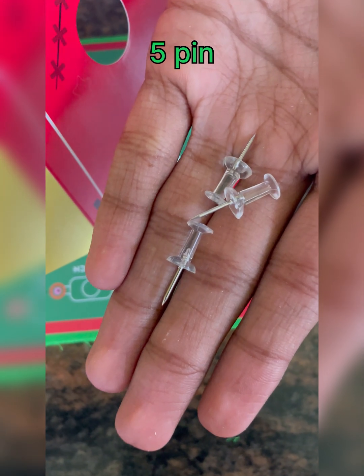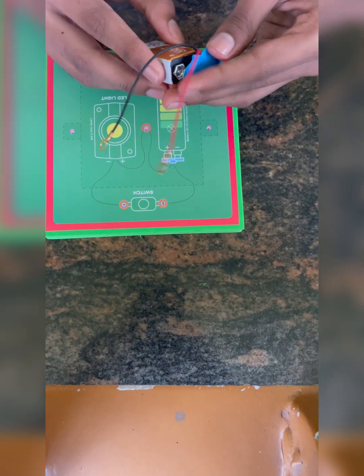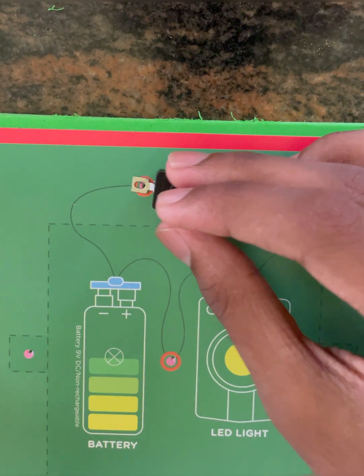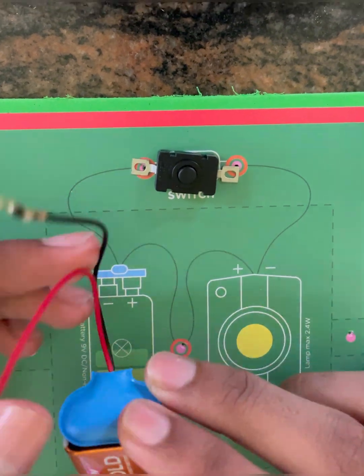We need five pins for this experiment. Connect the battery connector to the battery, place the switch near the tent area, and the battery inside the tent area.